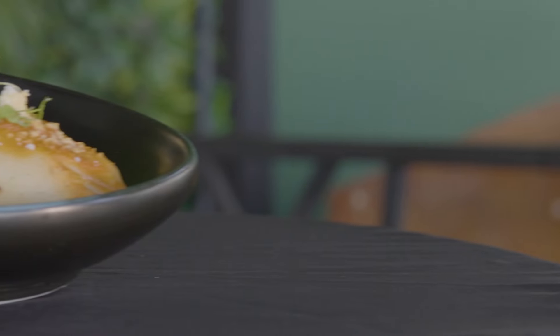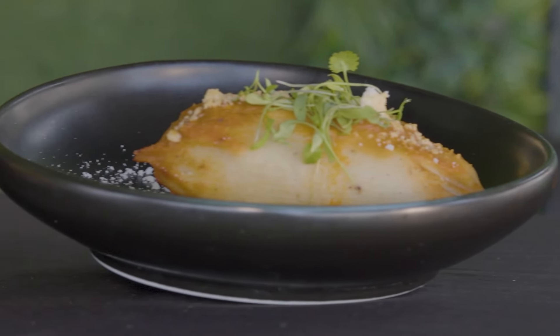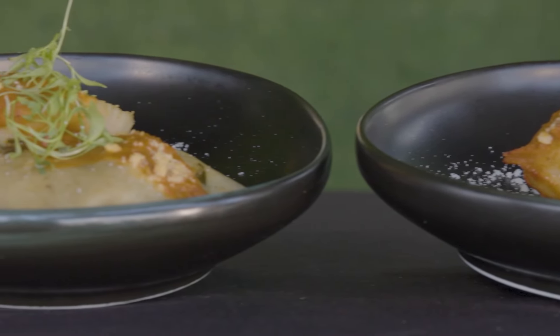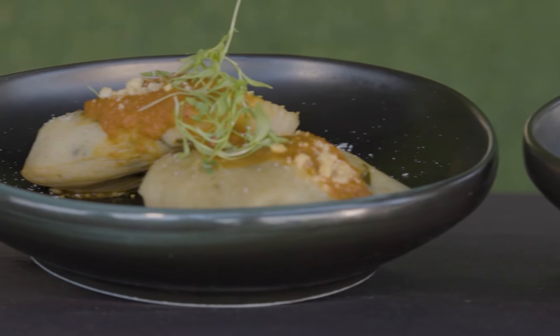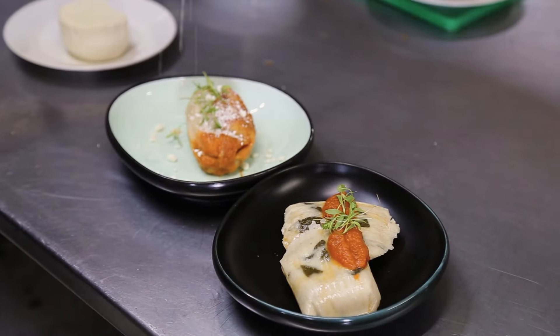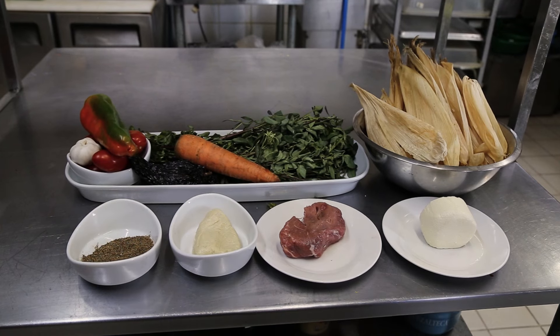Díganme ustedes que a Chapin no le encantan los chuchitos. Es algo súper rápido para hacer, pero lleva su proceso, su dedicación, esa sutileza que nos caracteriza como chapines para hacer cada platillo. La parte del chuchito es su masa, los ingredientes, y el sazón que usted le vaya a dar a su salsa.